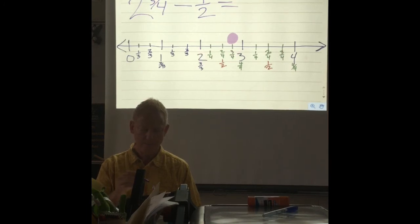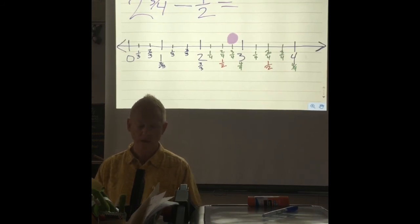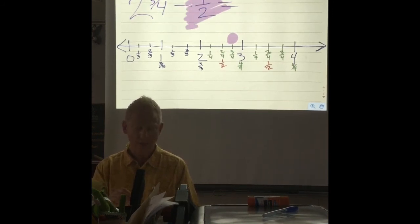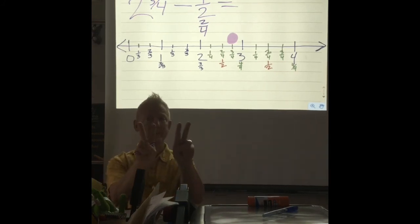In subtraction, we start with our total first — it's the big number — and we're going to take something away. How much are we going to take away right here? One-half. Now do you know what a half is in fourths? Two-fourths. Because two is half of four — if I had four fingers, half of them would be two.